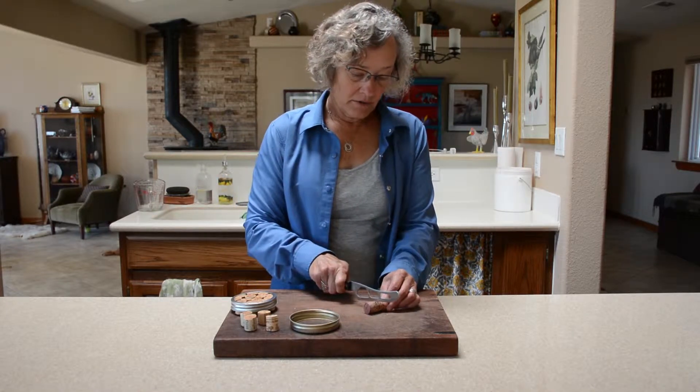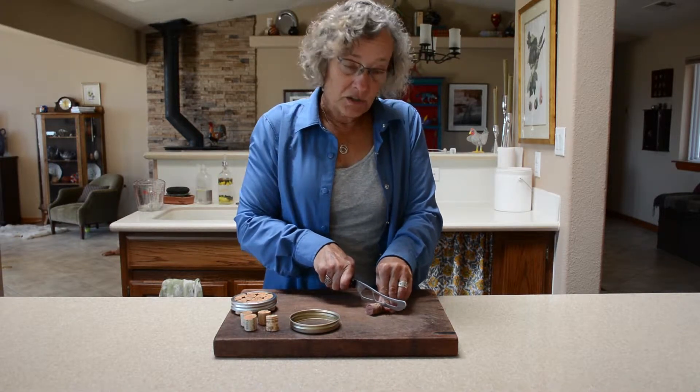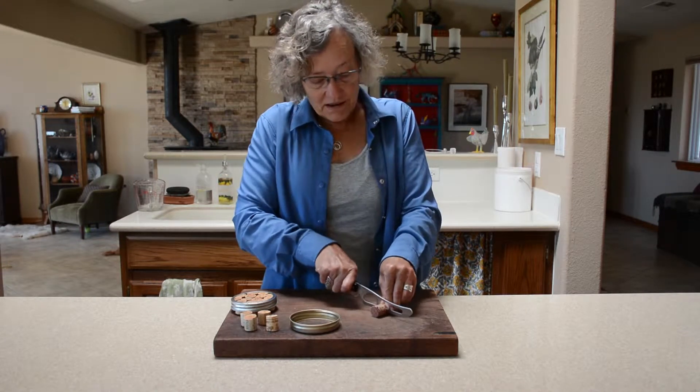Take a wine cork and cut it about in half. I'm using a serrated knife — you might want to use a hacksaw. It's not that hard to get through.